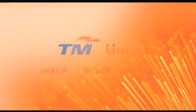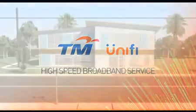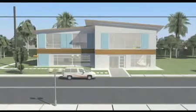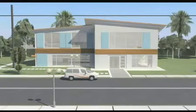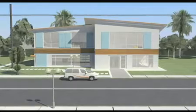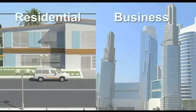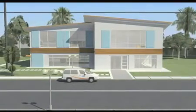Congratulations! You're about to enjoy an exciting new digital lifestyle powered by TM's high-speed broadband service, UniFi. When you sign up for UniFi, whether it's for residential or for business, you will be provided with professional service installation by trained TM technicians. Installation for home and office is similar. In this video, we will be showing you how it is done in your home.